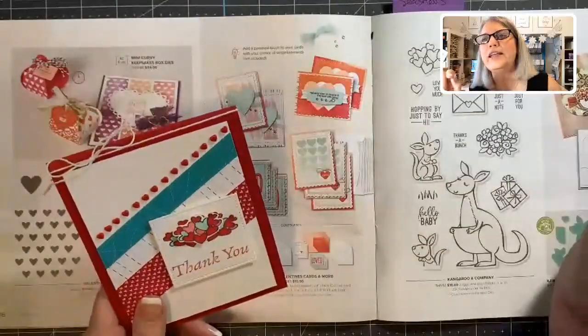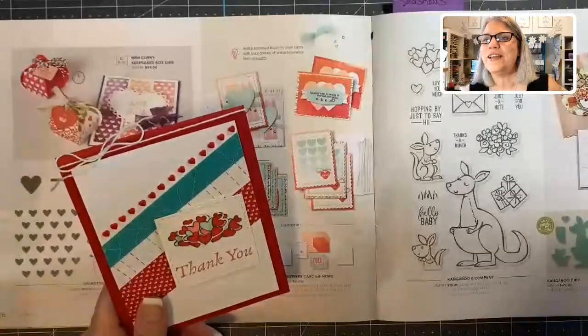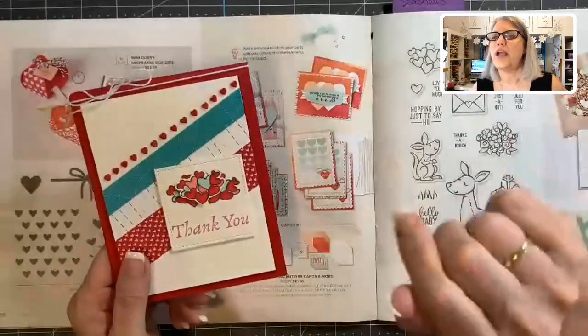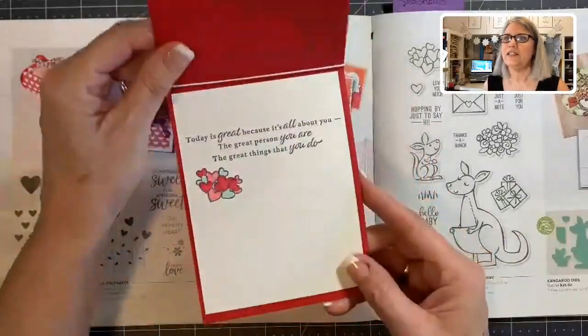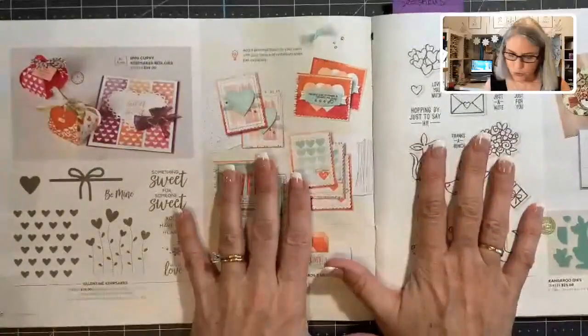Good morning, Kelly — it's raining in Tennessee! And Susan in sunny Florida, Nancy, and Norma. Rhonda Wade taught the workshop, Norma — so I was with Rhonda Wade all weekend. And those are the ones I made with the kangaroo suite.